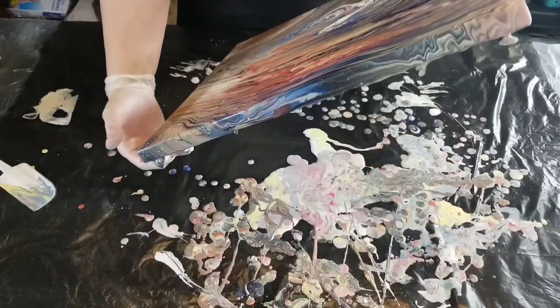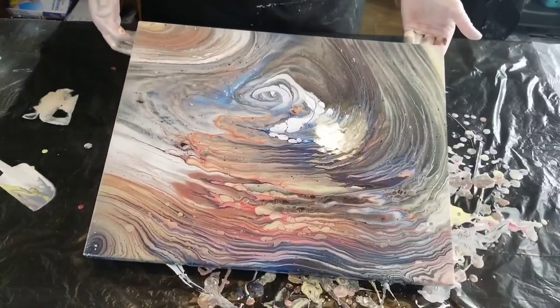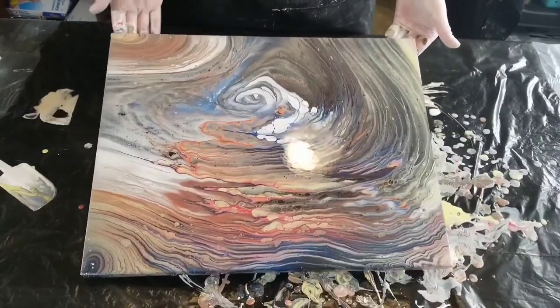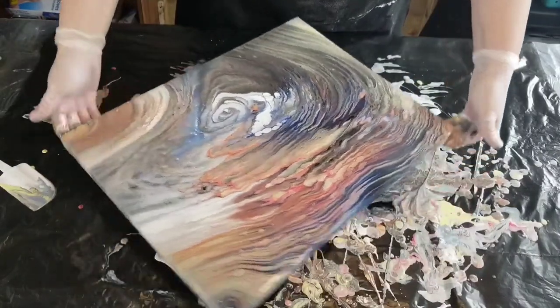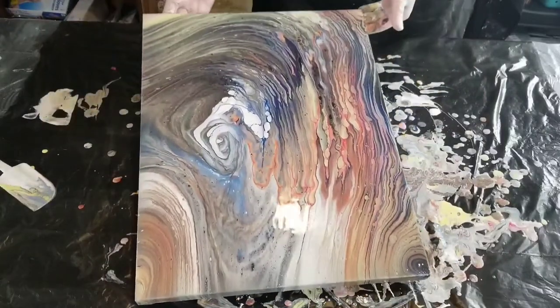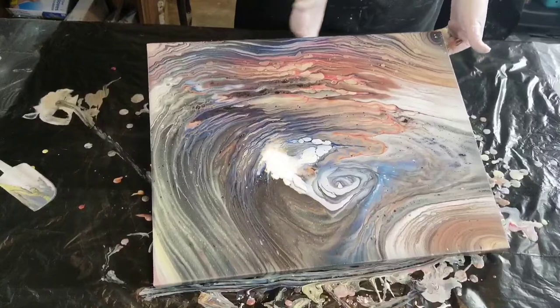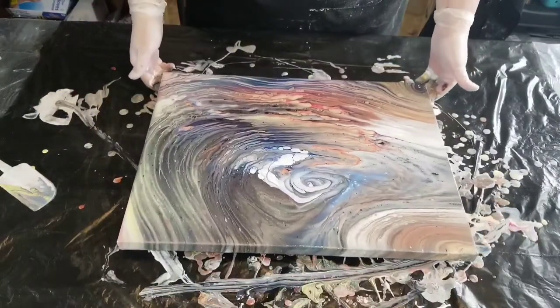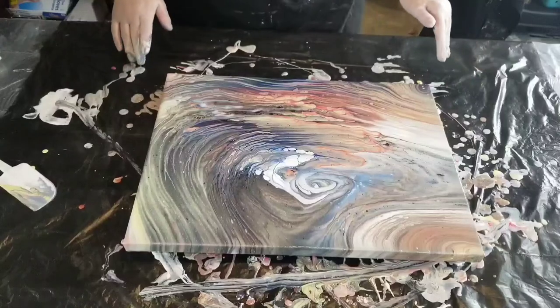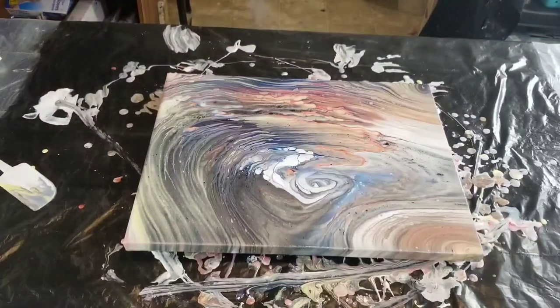I love to paint, but I get on these kicks where I want to paint tons and I do — just creating so much art for about a month — and then it's like, okay, I'm done for now. Then I'll create maybe two or three pieces a week for a while, and then I'll perk back up again.